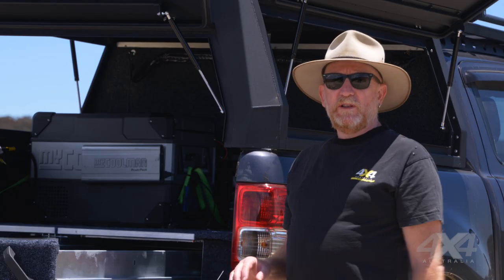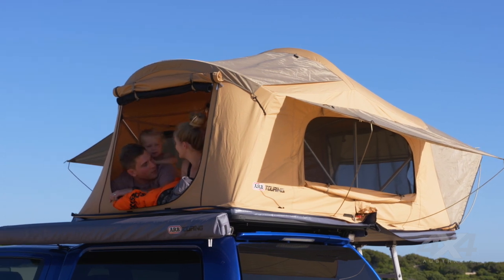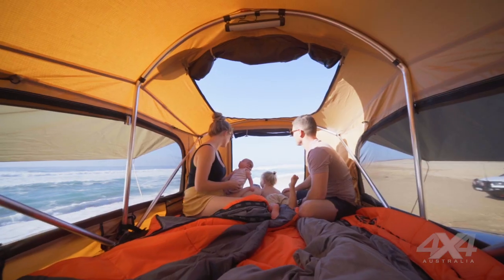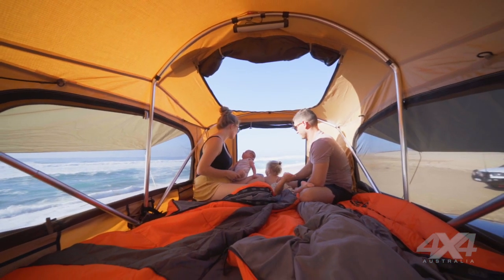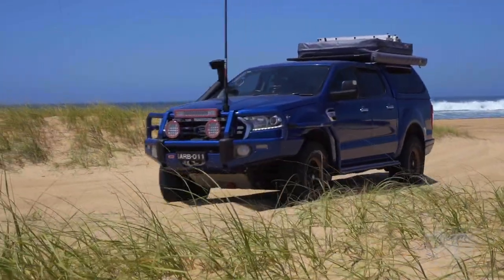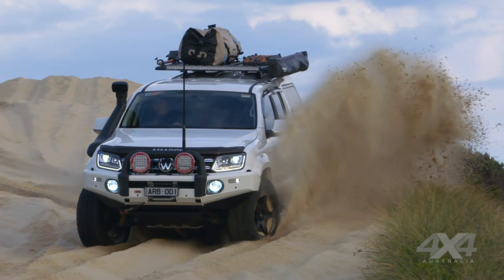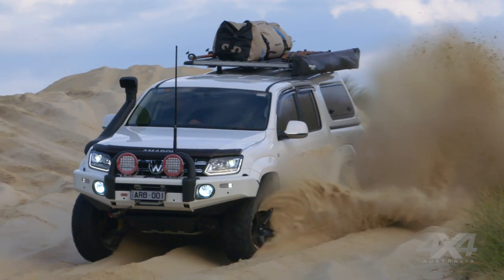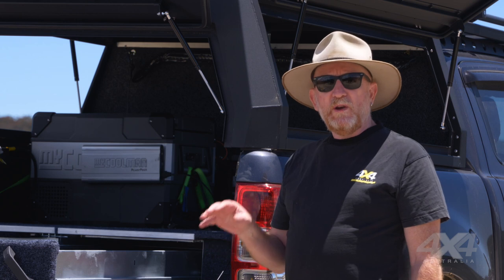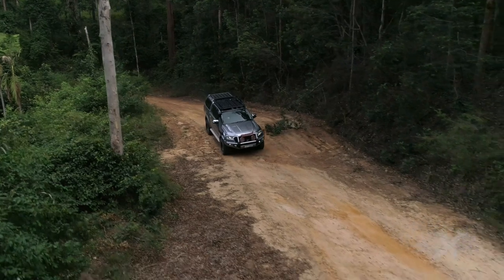The other reason you don't want heavy stuff on the roof is you have a roof load limit. There are a couple of roof load limits: there's a static limit, which is just when the vehicle is parked and how much weight you can put up there — for example, how much a rooftop tent weighs with two people in it. But you also have a driving roof load limit. Some roof rack manufacturers say there's a further reduced load limit when driving off-road, because the vehicle bounces around and puts more strain on the roof rack system. So you must check with your roof rack manufacturer if there's a reduced load limit when driving off-road.